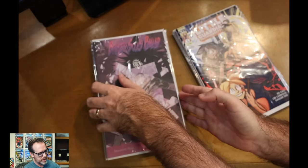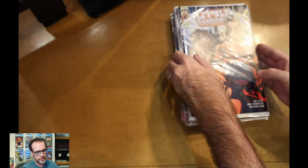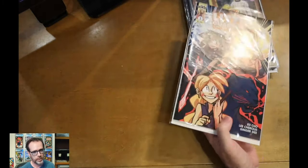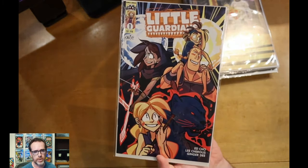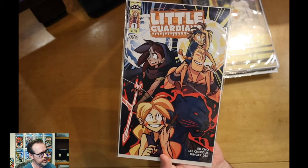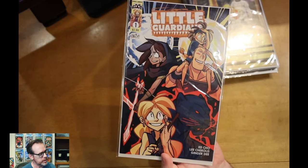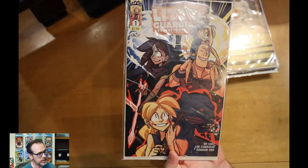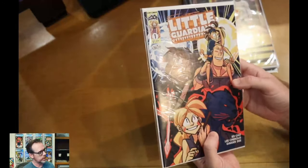Let's go through the stack. With Scout, you're going to get a nice mixture of books from a couple of different imprints. This one, for example, is Little Guardians number one, from the Scoot kids line. It's got that $1.99 cover price. I love that they're putting out these books — they're great for kids. I'll give them to my kids just to check them out. It's really awesome that they're keeping that price tag at $1.99 and affordable.